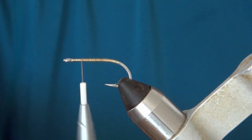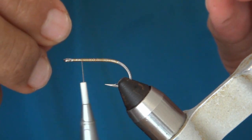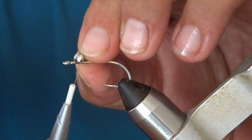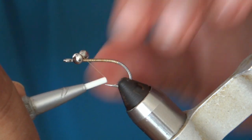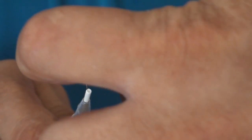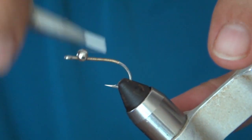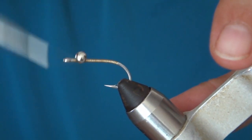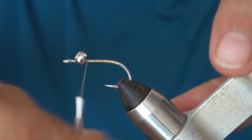Then we're going to put on dumbbell eyes — these are 5/32nd size. Give yourself a little bit of space here. A trick for putting on dumbbell eyes: put it on at an angle like that, then wrap it 7 or 8 times, use your finger to pull it back a little bit, and then wrap it 7 or 8 times in the other direction and it should straighten it out. Do a few wraps across it and then a few wraps under it — it should lock it in really nice and tight, and it's very fast to do it that way.